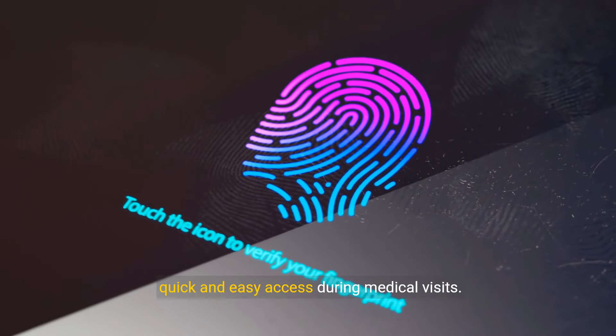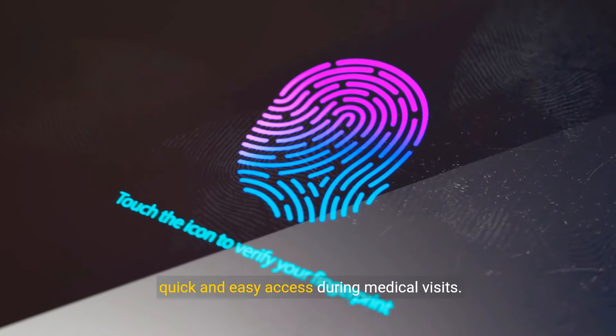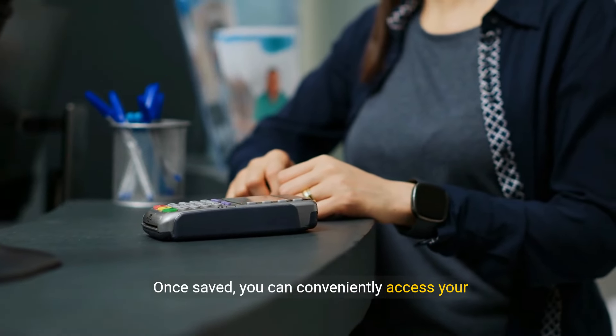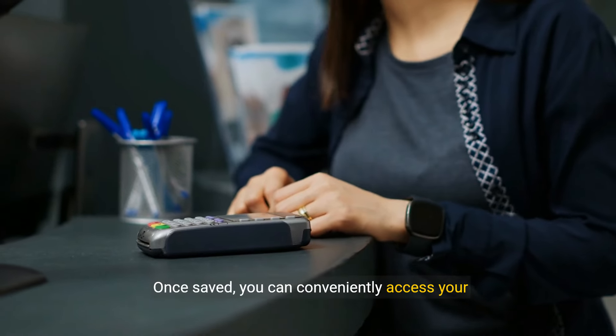Step 4: Scan or Enter Card Details. Follow the on-screen instructions to either scan your physical Medicare card using your phone's camera, or manually enter the card details into Google Wallet.